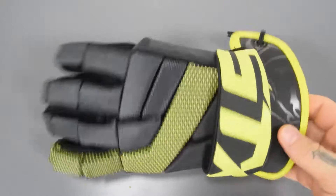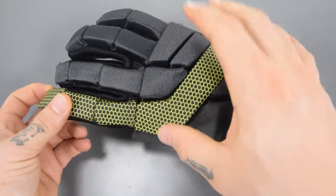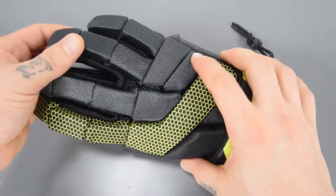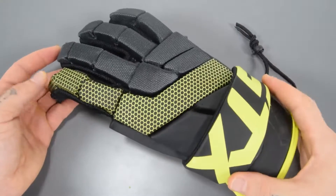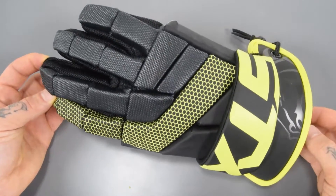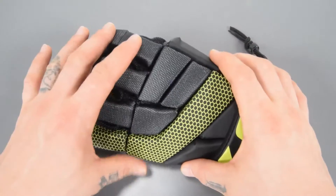Alright guys, so right here we've got the Stallion 100 lacrosse gloves. As you can see, there's a minor styling upgrade to that of say a Stallion 50. Really this is going to give you the look of that Stallion HD glove in a beginner's setup as well. So you've got a nice looking glove that's still going to perform fantastically.